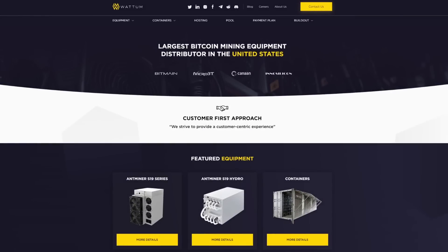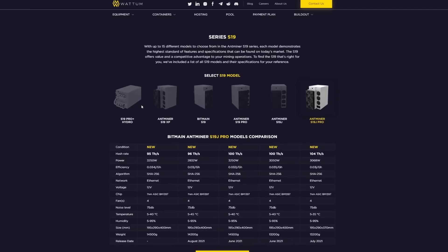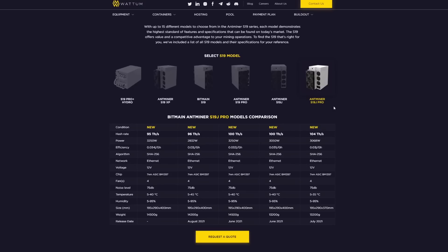Over on Wadham.io, under their miners section, the Antminer S19j Pro does 104 terahash and the power consumption is 3,060 watts. This is going to go on one of my 30-amp 240-volt circuits. Sticking to the 80/20 rule, I can do upwards of 5,700 to 5,800 watts on that circuit and still run another rig. The algorithm is SHA-256, it runs on ethernet — no wireless — and the release date was July 2021.